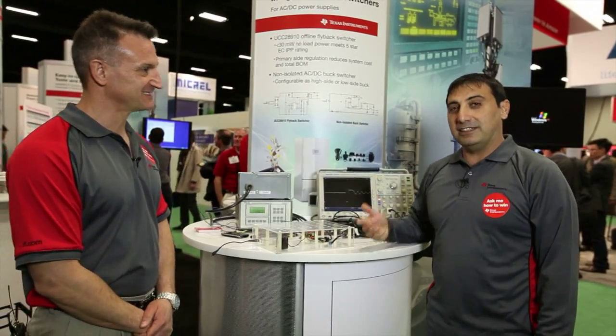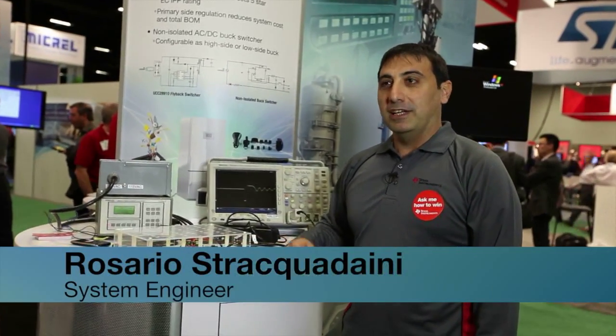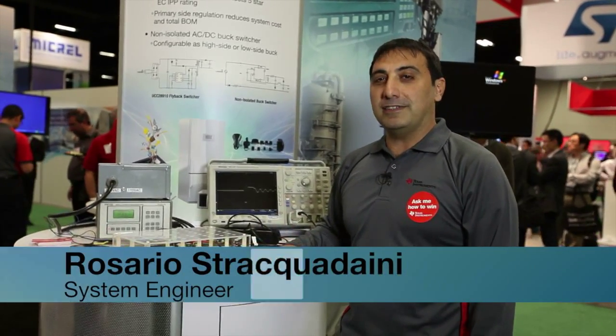This demo uses our new devices. This is the first switcher for TI that integrates a 700 volt power switch inside. Inside we have a controller and a power switch. The device is dedicated for AC/DC conversion.